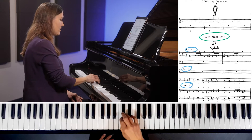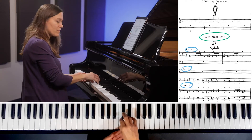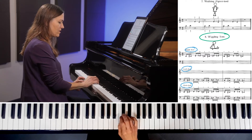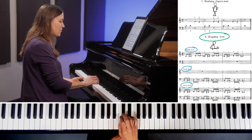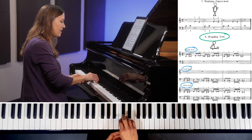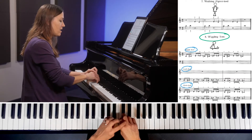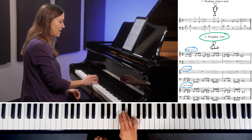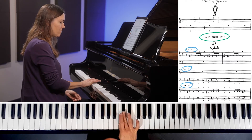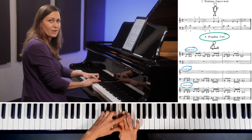With our nice naturally curved hand position, we're going to start with a nice tall thumb. Make sure your thumb is on a little bit of an angle so that your wrist is not too low. You're going to be going to a black key second, so you want to make sure that you're high enough that you can play the black key with a curved finger and not flat. Sometimes when you play with a thumb down like this and then go to the black key, your finger is very very flat.